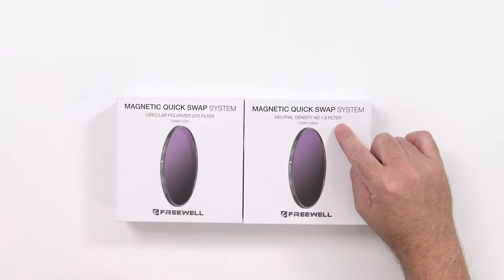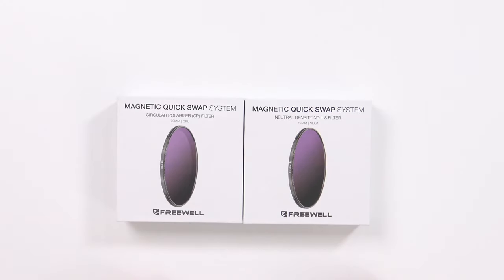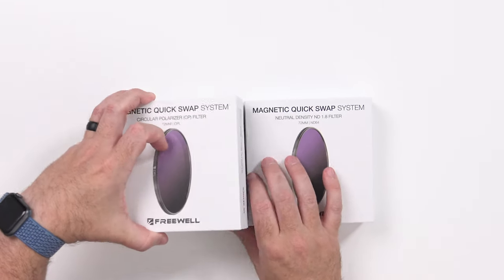When you want to switch filters, you've got to unscrew it and move it — it's a bit of a pain. The goal of this quick swap system is that you put their threaded filter on the lens, and then you can just magnetically clip filters on and off. The ones they've sent me include a circular polarizer and a neutral density ND 1.8, which is an ND 64 — a decently dark filter.